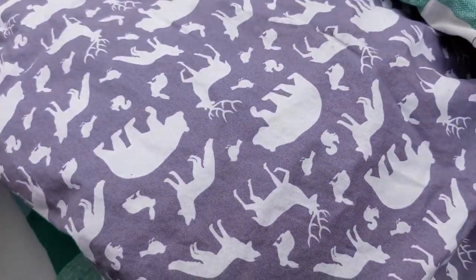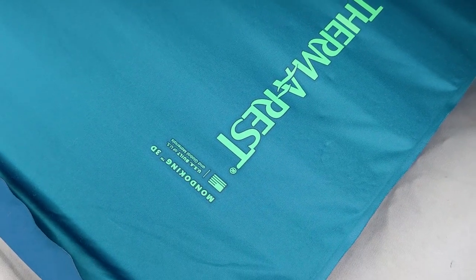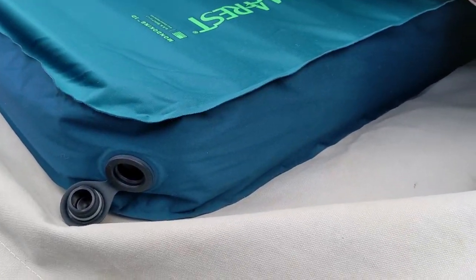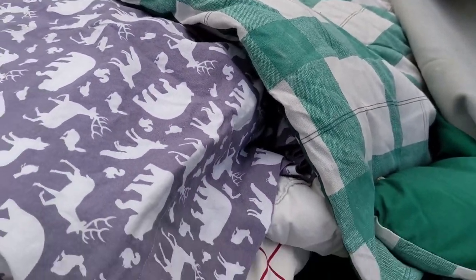Next layer — this is new to me — the Therm-a-Rest Mondo King 3D, a big fat foam-supported air mattress. Really excited to try that out.